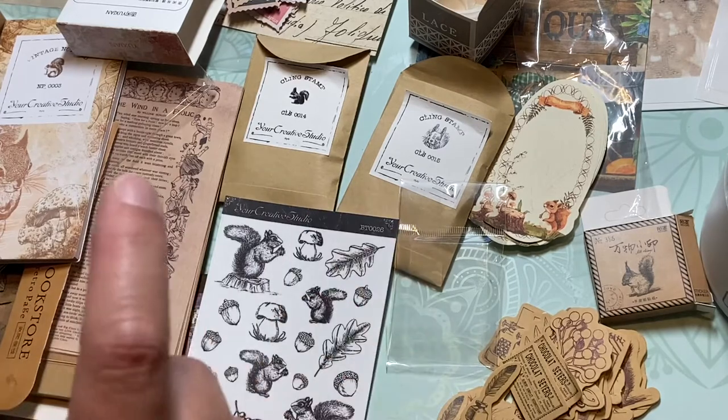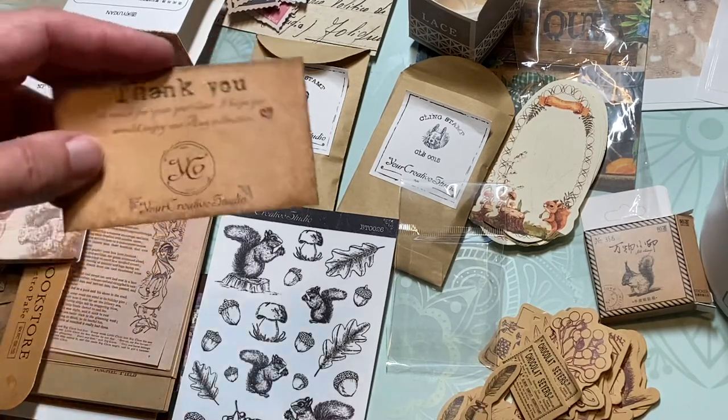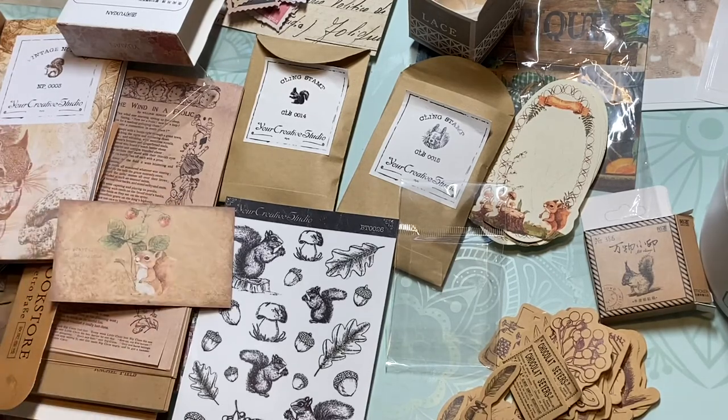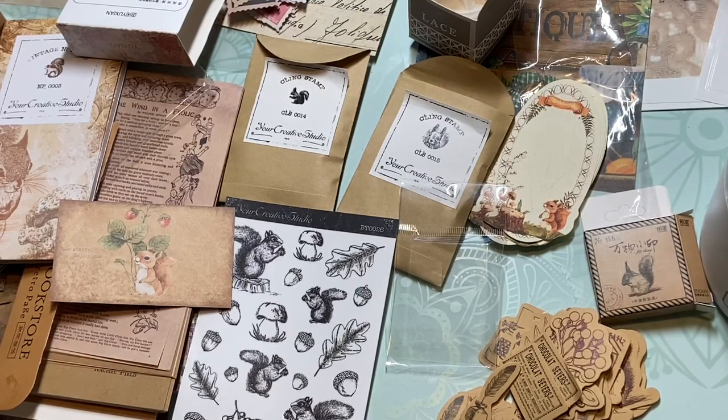Let me know what you all think of these items — is there one in particular you liked? Have you all done a Your Creative Studios box before? Are you still doing them or is it a one-and-done kind of thing? And if you did get a box, did you use the stuff? I fully intend to — but you know how that goes. Thank you all so much for watching, it's great to be back. I've missed you all during the vacation period — say hi down below, let me know what you've been up to, and I will see you all on the next video. Hit that like button, bye!